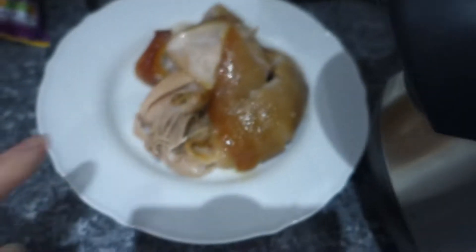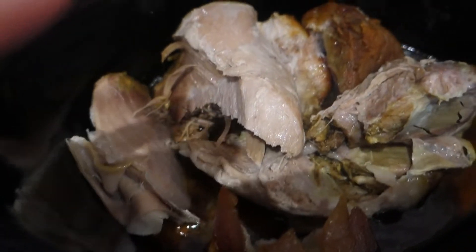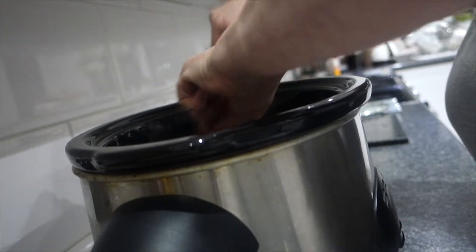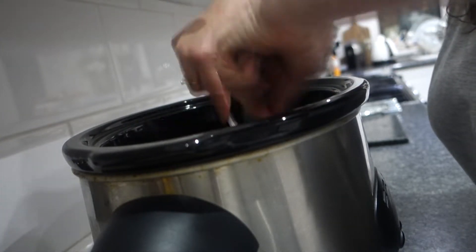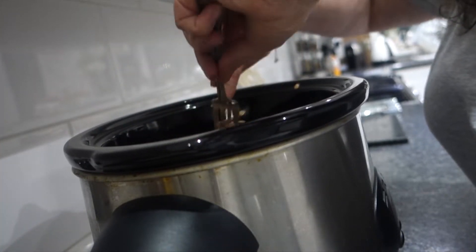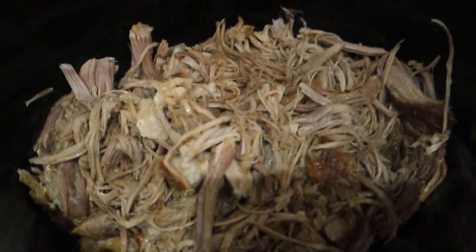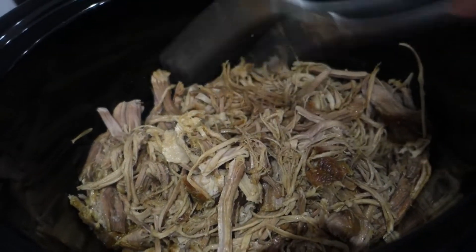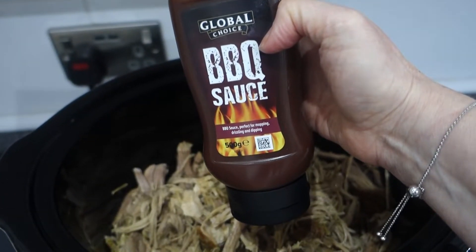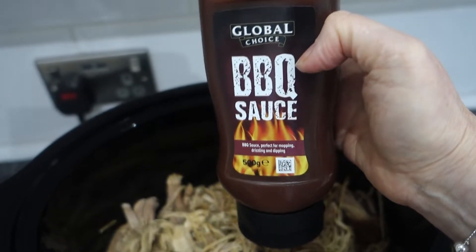The pork is now all cooked. I've removed all of the fat and skin, and I'm just going to shred this up whilst it's in here. I've used two table forks to pull it all apart and shred it. Next I'm going to be adding the barbecue sauce. I bought this from Home Bargains — I normally buy it from Aldi but they didn't have any in. I'm going to add this into the pot.